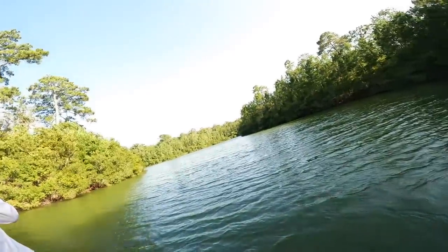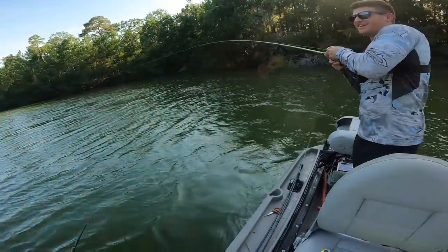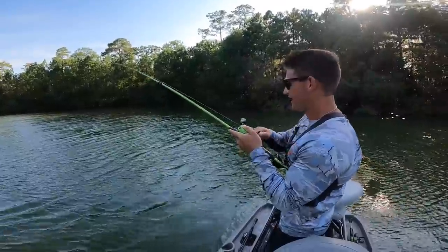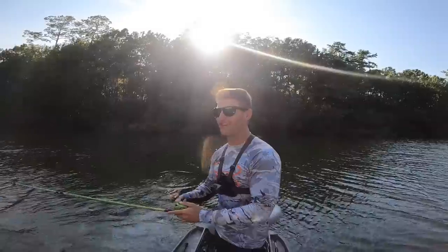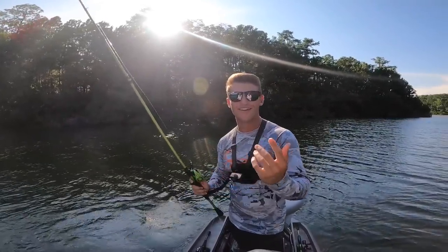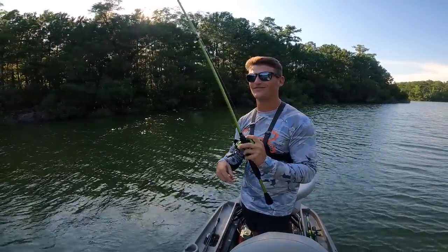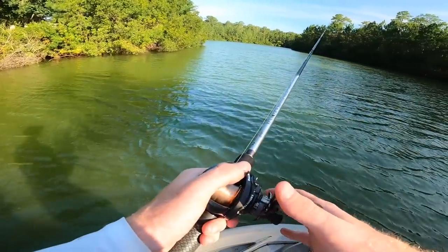Oh, there we go — got him! Noah's GoPro just died right as he hooks it. The timing is funny because I'll be by myself and that happens. There'd be some people in the comments saying 'oh you put that fish on' — but it's bound to die every once in a while, and half the time it happens when we're catching a fish.